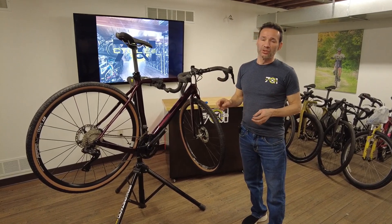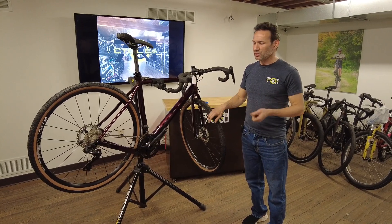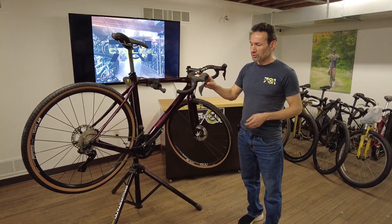So I'm going to show you how to dial in when you have shifting problems. It's a little bit different compared to the previous 11-speed generation, so let's get into it.